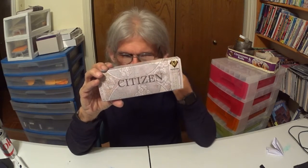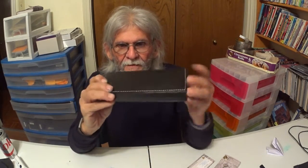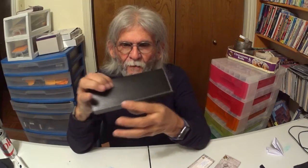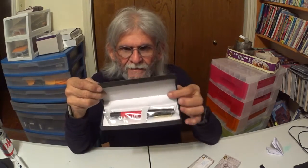This is Moscow. Let's open the box. The box comes in a nice leather-type case with some white stitching around. It feels good to the hand — nice presentation. And when you open it, this is what it looks like.